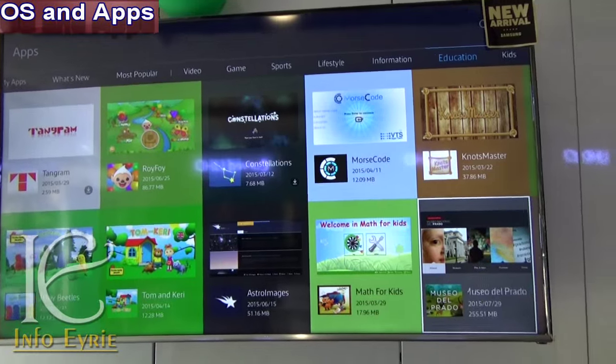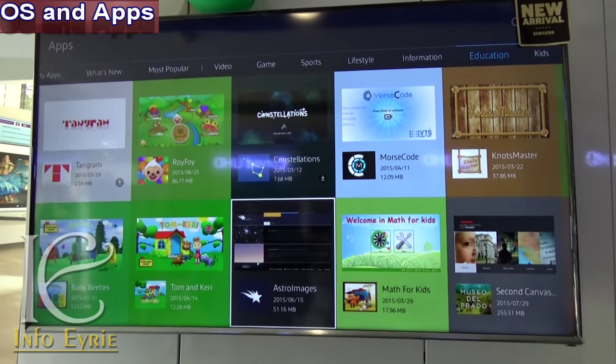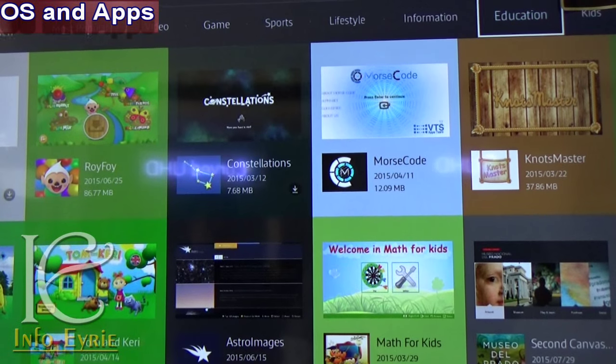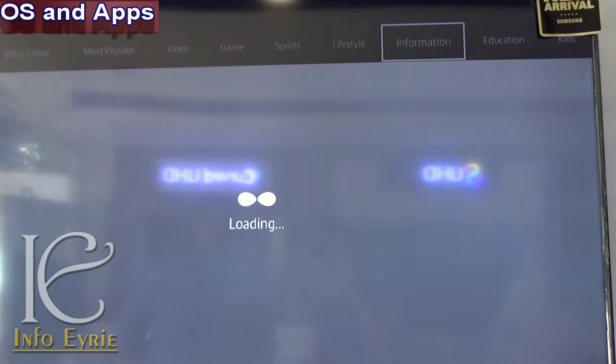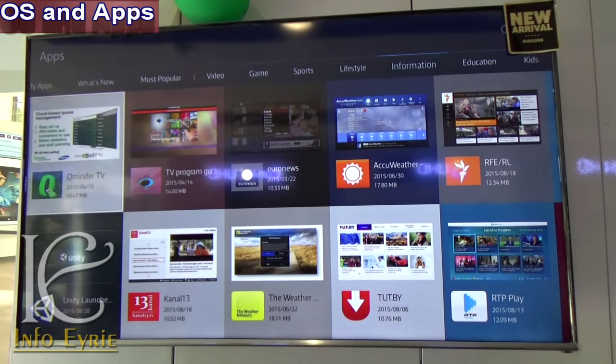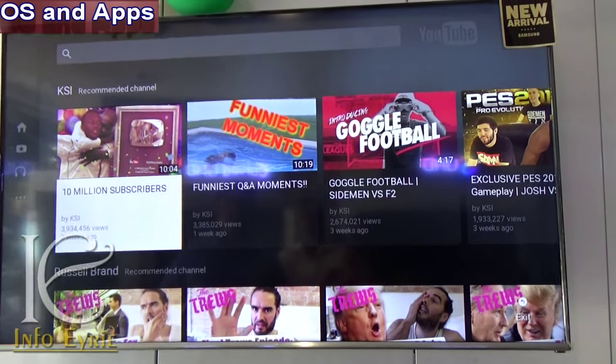There are many useful applications pre-installed, and you can also download thousands of applications from the online store. Unfortunately, it has only 2 GB of internal memory, which is a downside as you may need to uninstall some apps to make room for new ones if the memory is full.